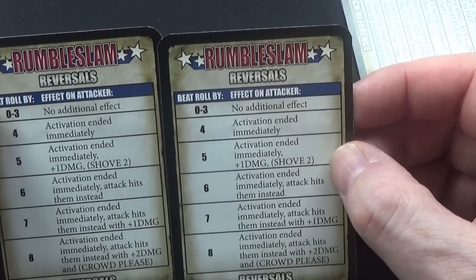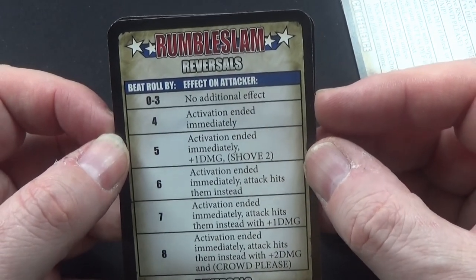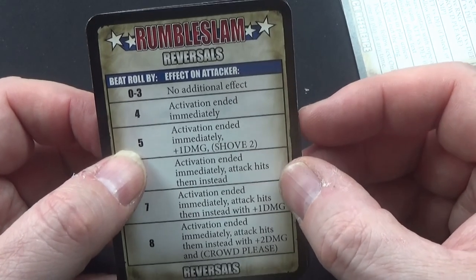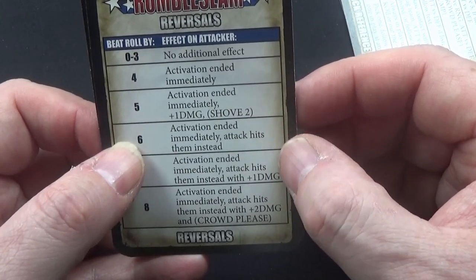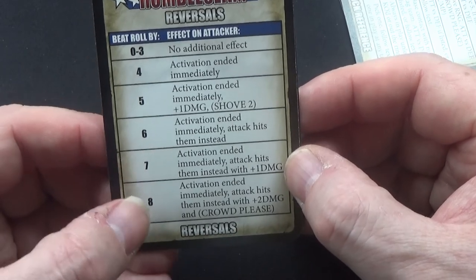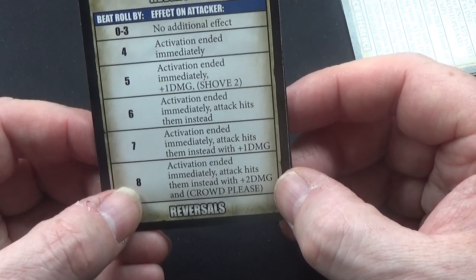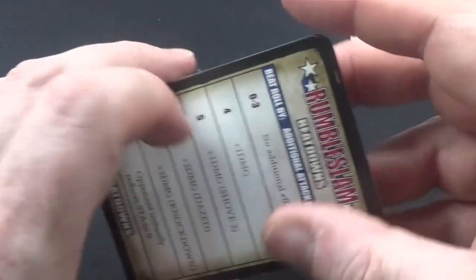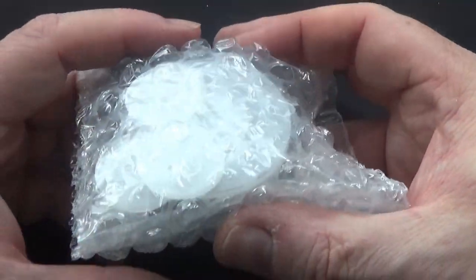There are also reversal cards: zero to three points has no additional effects, four ends the activation immediately, five ends it immediately and does one damage with a shove two, six ends it and the attack hits them instead, seven ends it with the attack hitting them plus one damage, and eight ends it with the attack hitting them for two damage and a crowd pleaser. I'm going to laminate all these so I can use dry wipe pens on them.